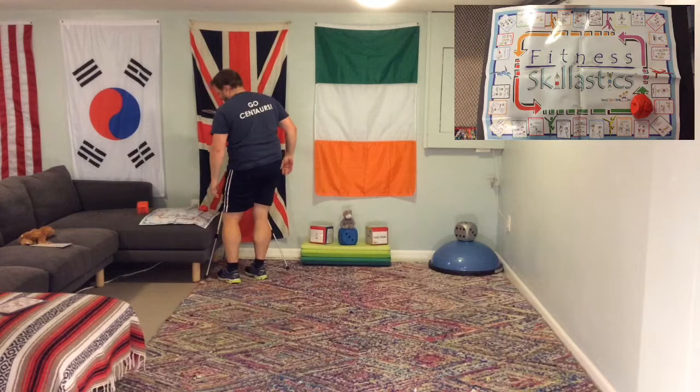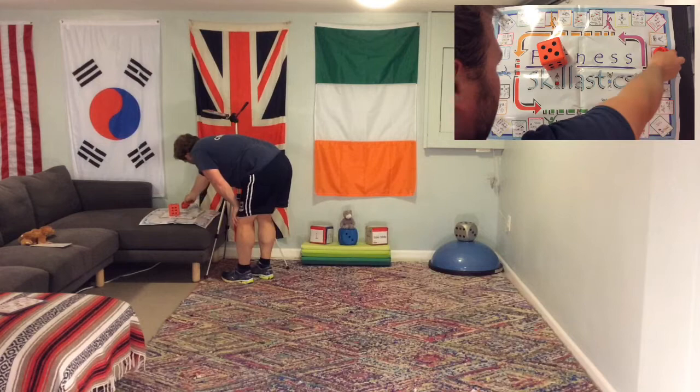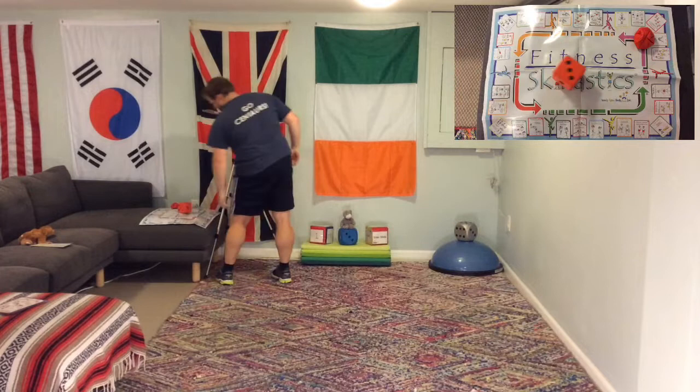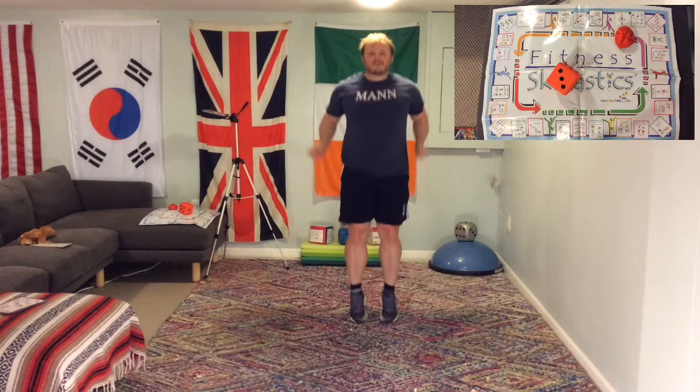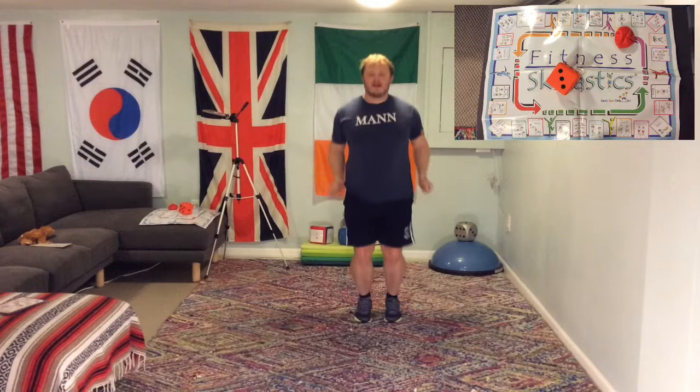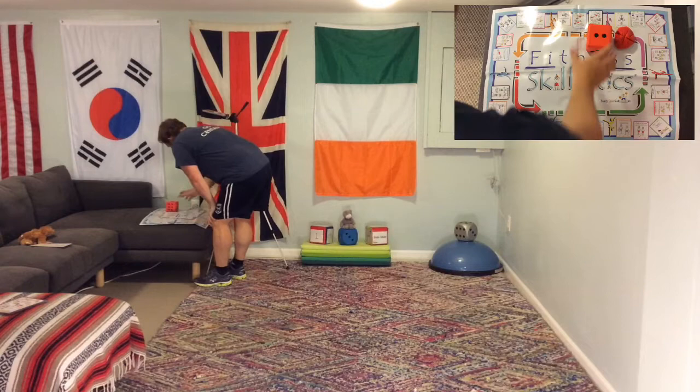We got a 5, so let's move along 5 — it's jumping jacks! Let's do 15. Good job out there, keep it going, keep moving. Roll the die — 3. 1, 2, 3 — we are on imaginary jump ropes. Do crossovers, pretend to do whatever you want — we're going to do 20. And we're done.